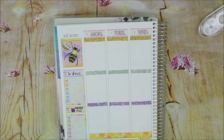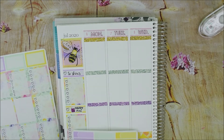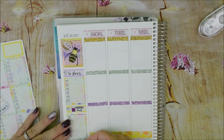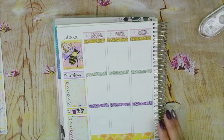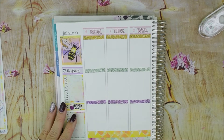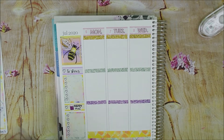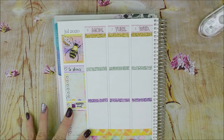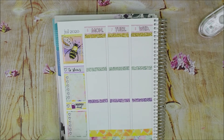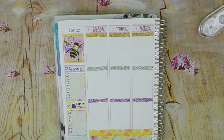I wanted my Daily Duo to be specifically just washi and maybe random stickers I have or from a Happy Planner book. I found on Maisie the Crazy's site she has these little kits called micro kits and they work really well — they cover up the dates, come with some full boxes, and you can still put quotes, which is really cool. So if you haven't checked that out, go ahead and head over. Alright, that's going to be how the sidebar is. I wanted to put a quote down here but I don't know if I have one that small. Let's go ahead and move on to Monday.